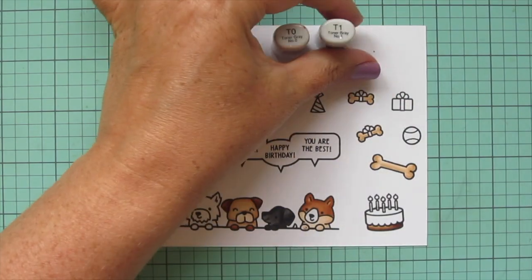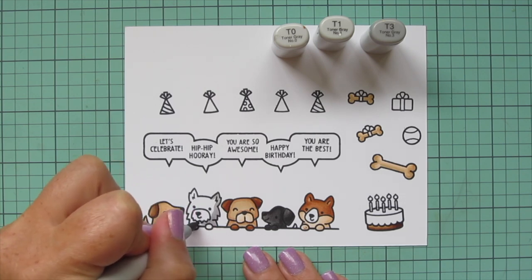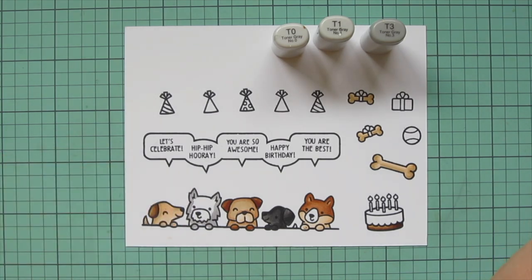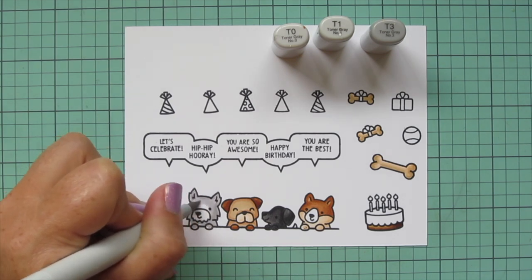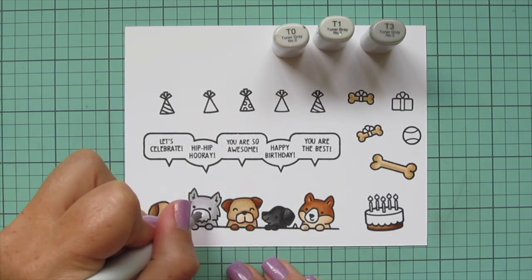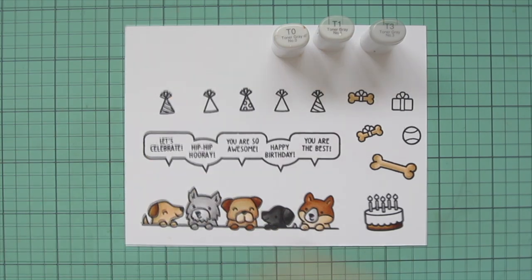I'll switch to some lighter grays with T0, T1, and T3 to do this adorable shaggy-looking dog that totally reminds me of Tramp from Lady and the Tramp. I'm using T3 for his shadows and blending those out with T1, then using just the T0 on his muzzle to give it a little bit of color. For the fifth dog I'm using T1 and T0 for his muzzle as well.